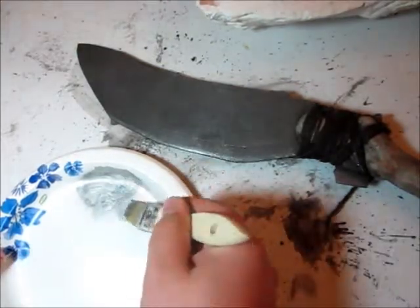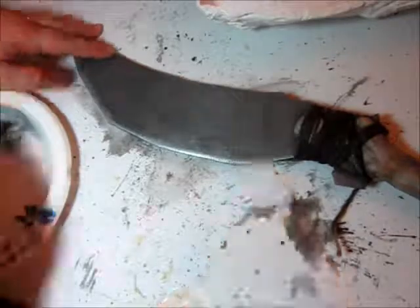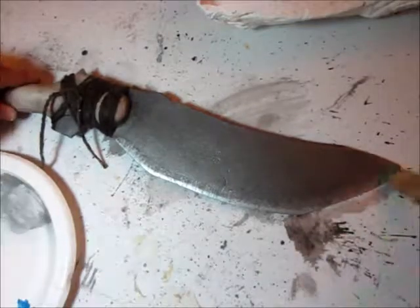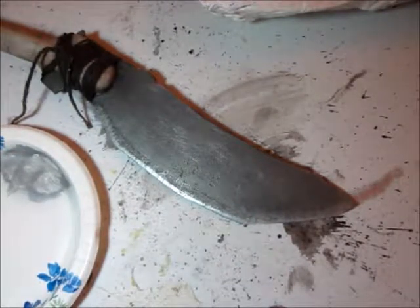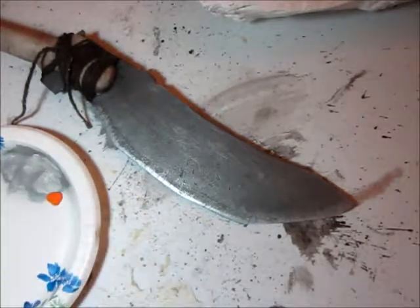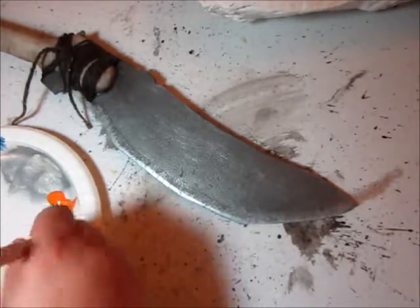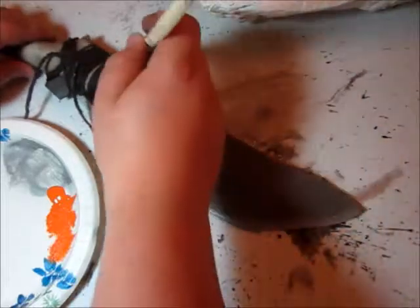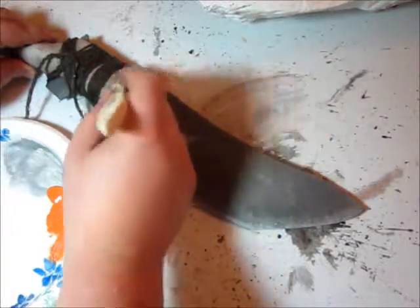I've got a used chip brush here that's seen better days — I'm just going to put a little bit of this on the brush. And the last step I'm going to do is squeeze out just a touch of orange paint, and with the same brush come in here and add some rust.